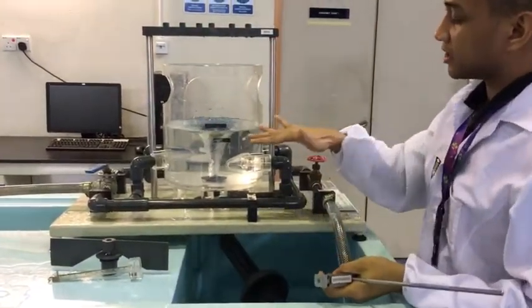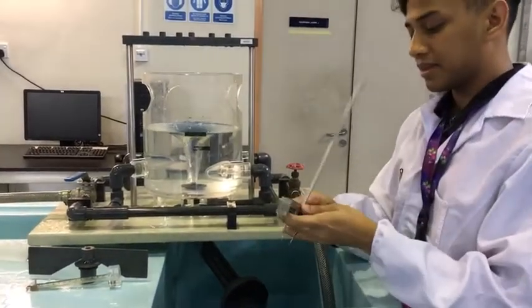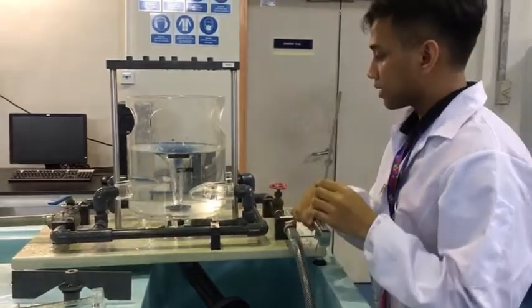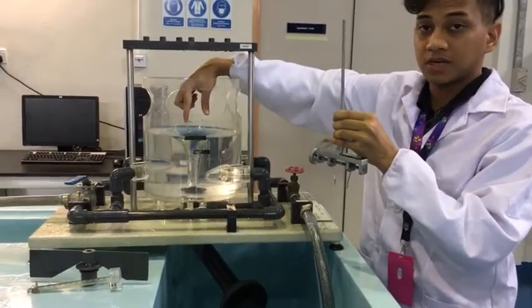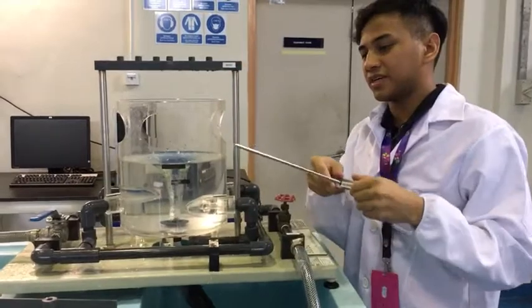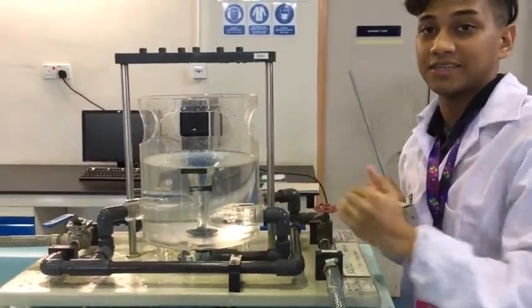Once you see that the vortex shape is forming, take out this device — it's called the profile measuring gauge. The point of this is to measure the top part of the vortex. As you do this, make sure someone is controlling the control valve to keep the water level constant.